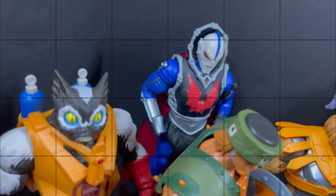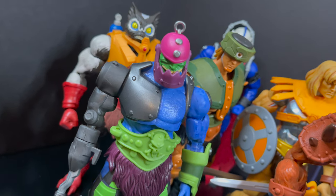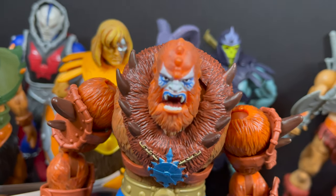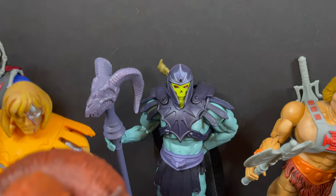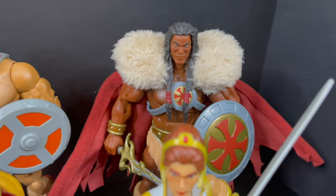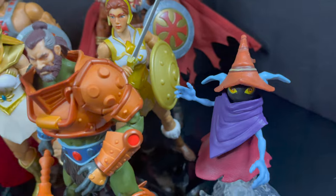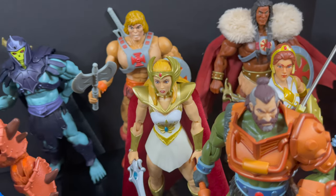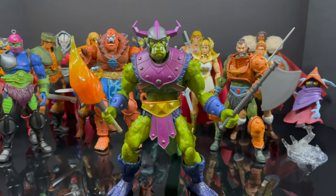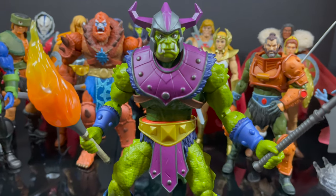That wraps it up for my early look at the brand new Masters of the Universe Masterverse Whiplash Deluxe figure. Thank you again to Mattel for sending this out. Masterverse has had a pretty good run — lots of new sculpts, and the reuse that exists is well hidden. The monsters and interesting designs get their own sculpts, which is really nice to see — look at Orko, for instance, that's probably a one-and-done sculpt. With all the armor and accessories, Whiplash is not a bad deluxe figure. Some things are a bit wonky, but overall he'll fit in nicely. As always, drink some great coffee, eat some great food, and keep on bringing on the monsters of the Masterverse!